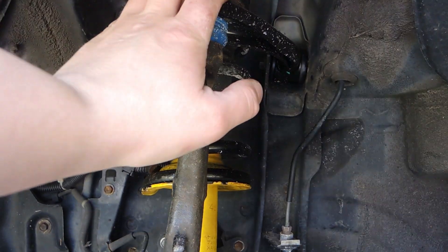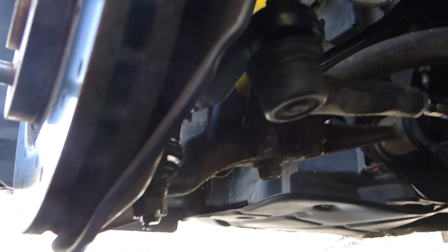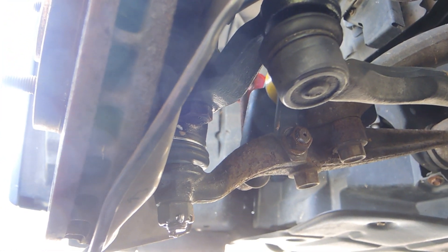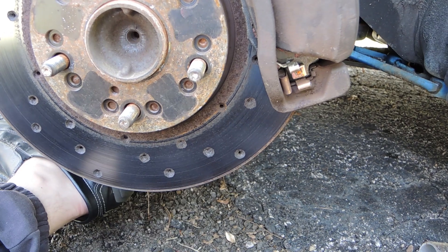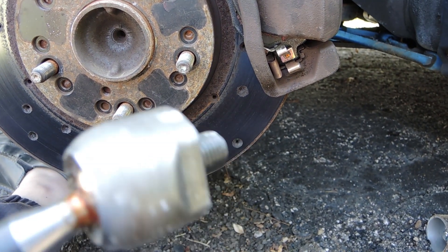Now here in the front, we have a brand new upper control arm with ball joint. It's doubtful we'll be able to see it, but we have a new upper — I mean lower — ball joint. We also have a new inner tie rod. Here's the old one, and here is a video that I filmed earlier of just how bad this tie rod is.